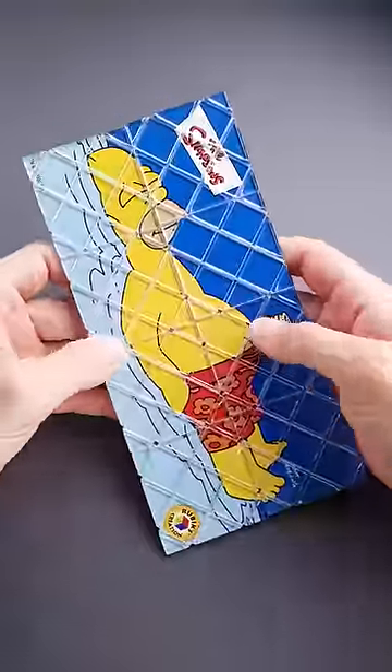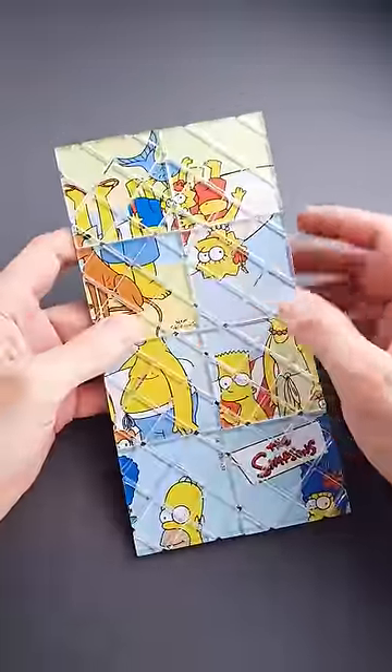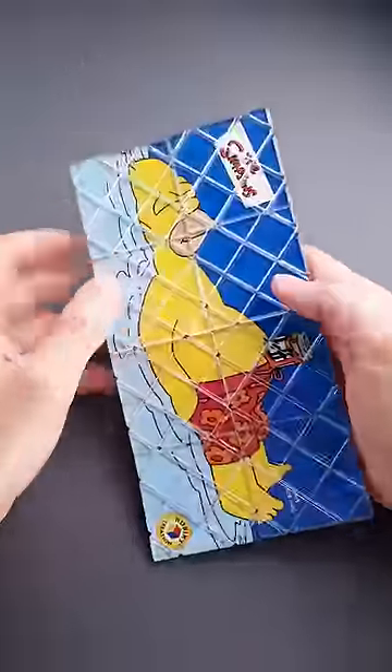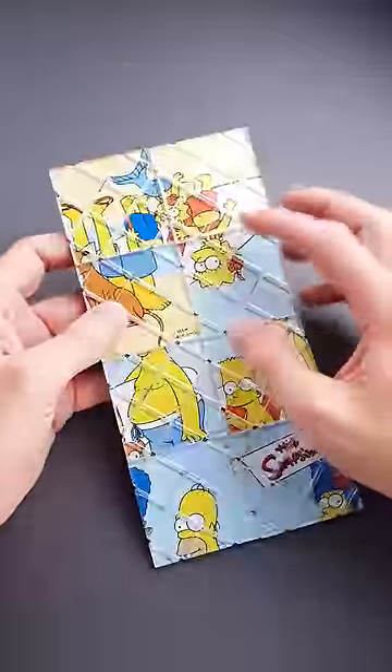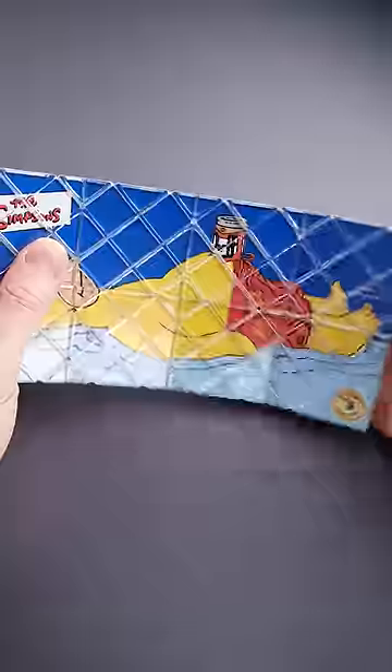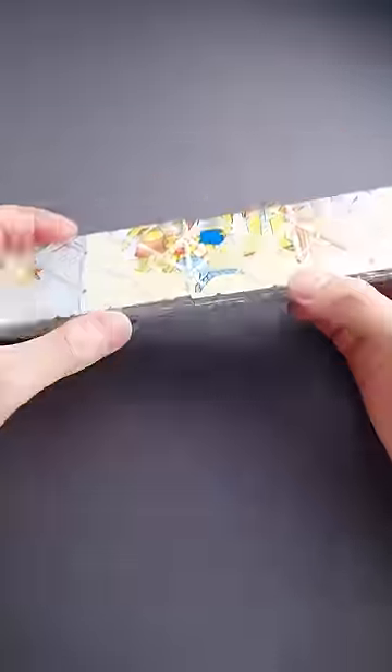This puzzle is called Rubik's Magic and it is a collaboration of The Simpsons and Rubik's. The goal of the puzzle is to assemble the picture on the back side, but here is a twist: this picture has a rectangular shape and this picture has almost a square shape without one piece. It is very difficult to figure out the correct sequence to solve this puzzle.